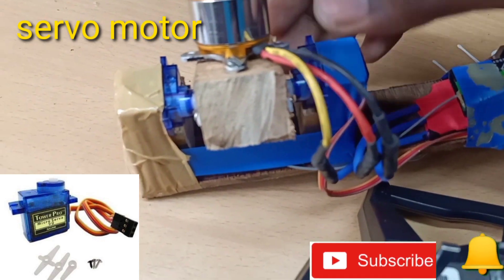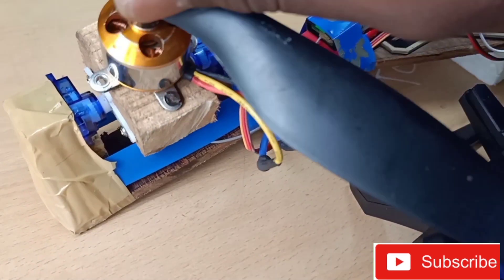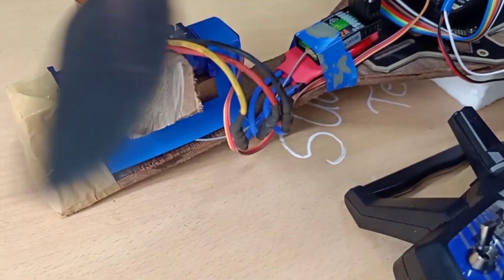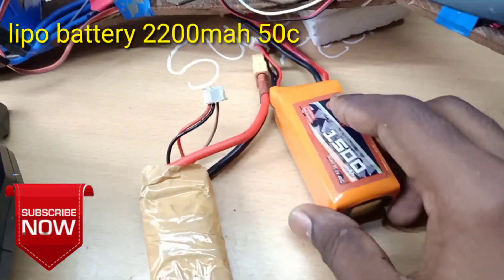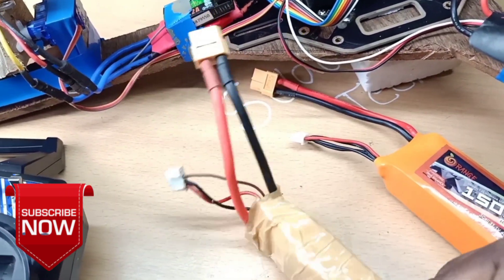Then we have two servo motors. This servo motor and two brushless motors are used on the left and right. Then we have a LiPo battery — a 2000mAh battery.